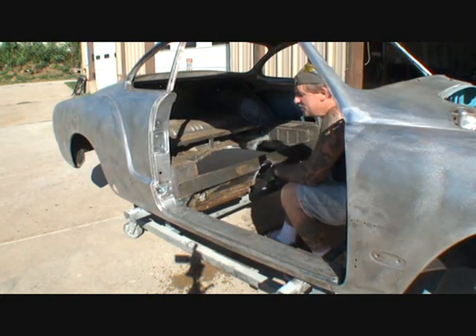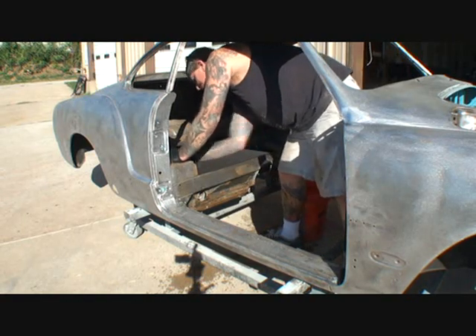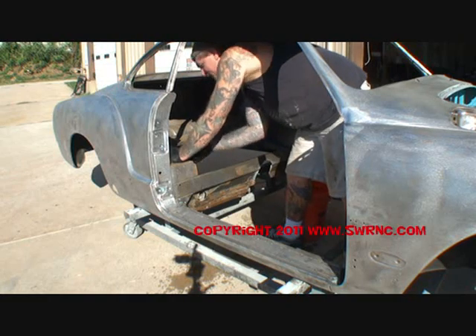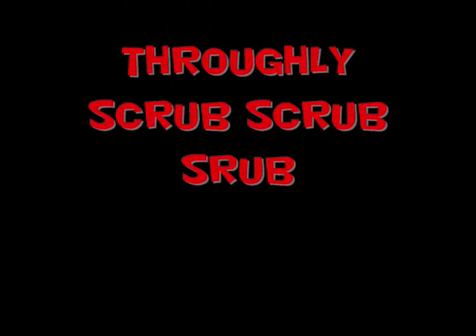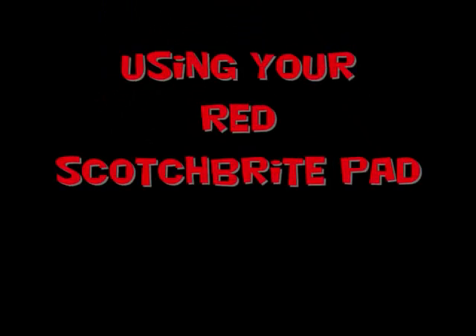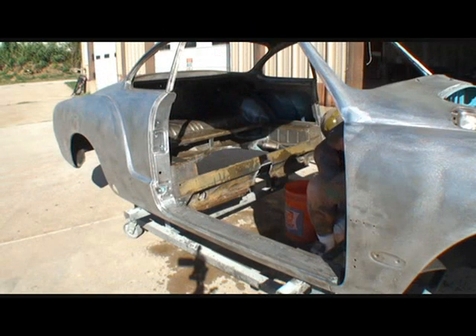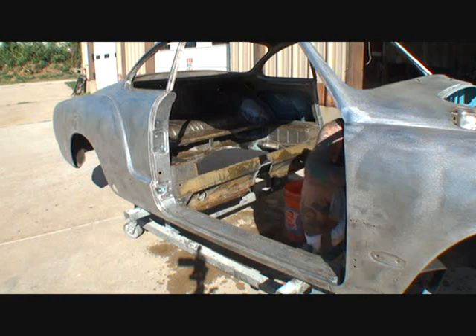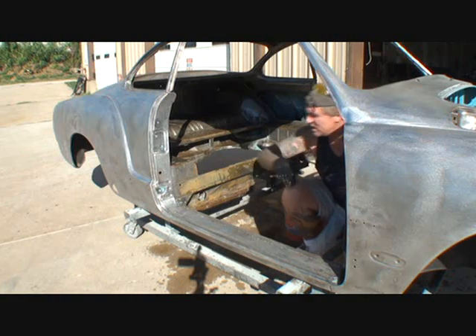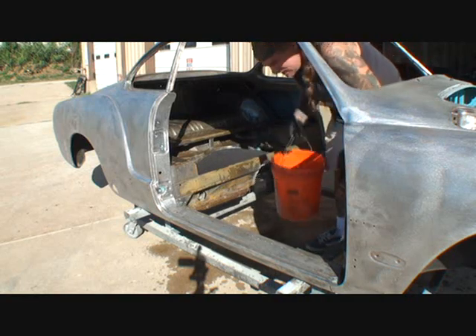All you've got to do is take your scotch brite and go ahead and clean it up, just like if you were scotch briting down for paint. This is a very important step — if you strip your car down and don't get all the residue off, you have to do this. You're gonna see a big difference when I get done with it.